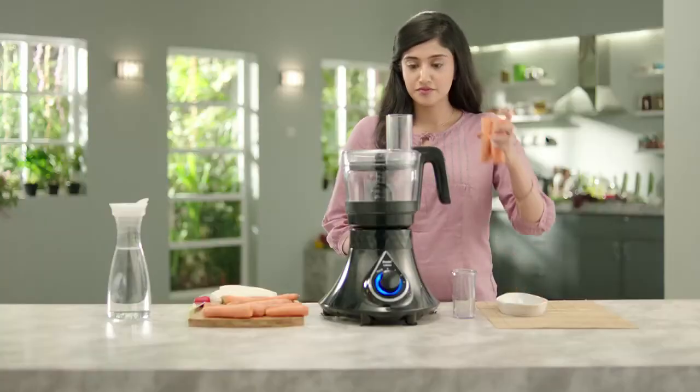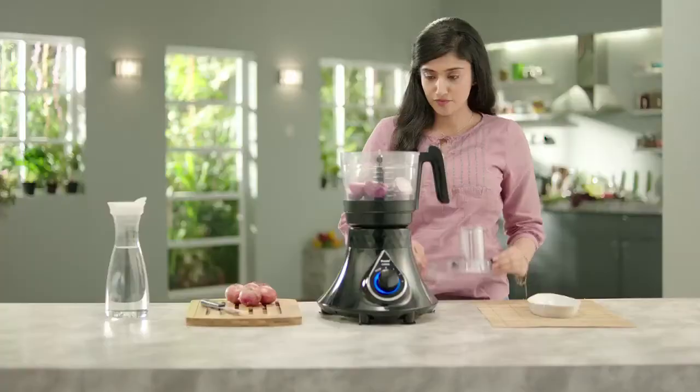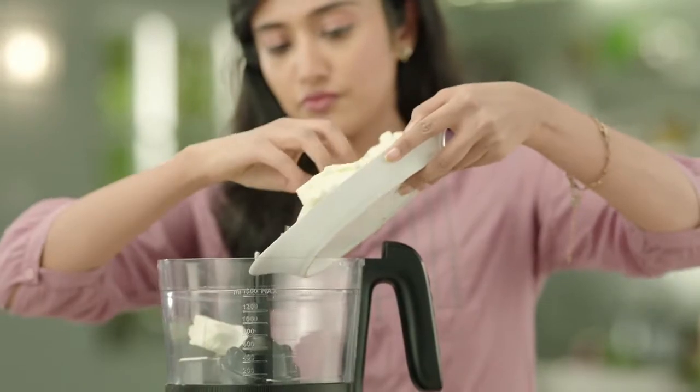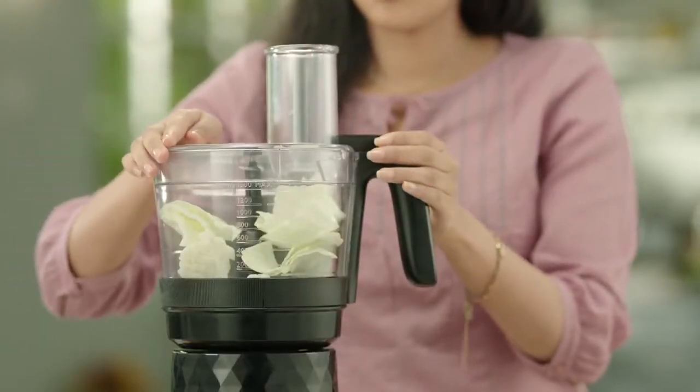Secondly, all the jars have a secure lid lock. So, if the jar and the lid are not locked properly, the mixer grinder will not function. Finally, in case of an overload, you can press the safety switch using a pointed object to resume grinding.